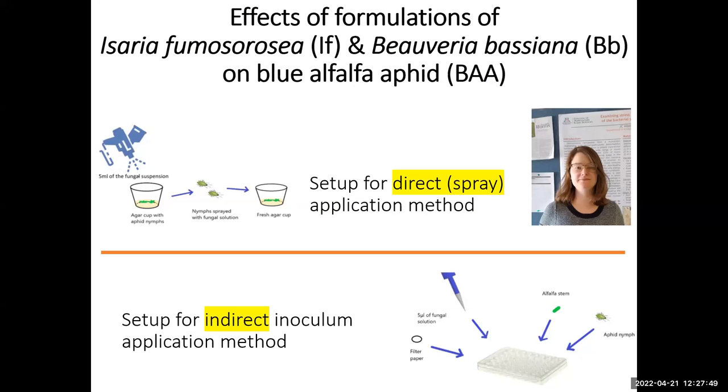We had a graduate student, Rebecca House, who just finished a couple of months ago. She did lab work with commercial fungal formulations. She set up two types of assays — one was a direct application and another indirect — where she sprayed the product directly onto aphids on an alfalfa stem, then moved them to a fresh stem. She tested two commercial formulations of entomopathogenic fungi.